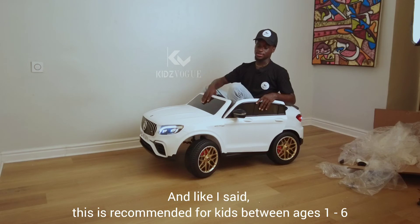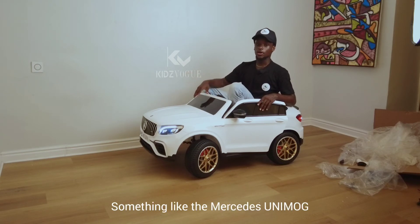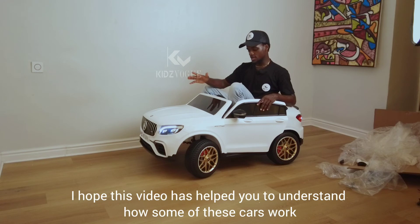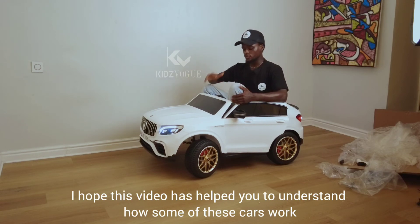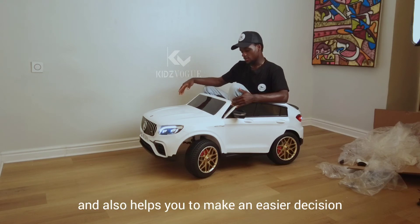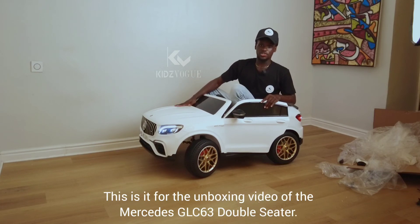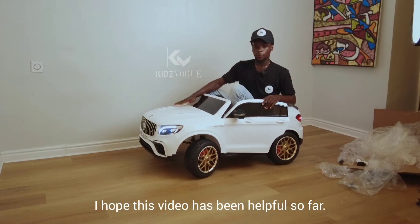This is how the car works. As I said, this is recommended for kids between the ages of one to six, so if your child is above age six you'll need something bigger, like the Mercedes Unimog. I hope this video has helped you understand how these cars work and helps you make an easier buying decision. This is the unboxing video of the Mercedes GLC 63 double-seater.